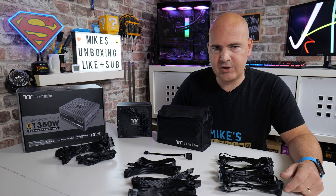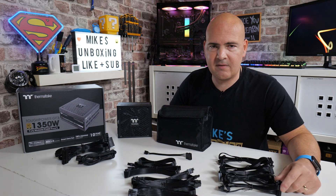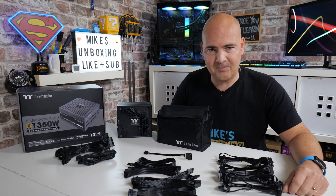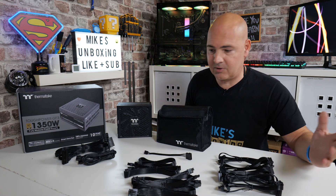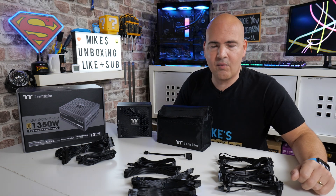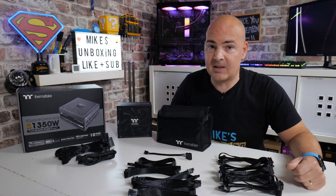That has been the Thermaltake Tough Power GF3 1350W power supply. Let me know in the comments what you think — is it complete overkill, or are you first in line for your 40 series graphics card? Thanks to Thermaltake for sending this out for review — they haven't asked us to say anything specific, I've just shown you what you get in the box. If you enjoyed it, smash the like button, subscribe for more content, and we'll catch you in the very next video. Thanks for watching.